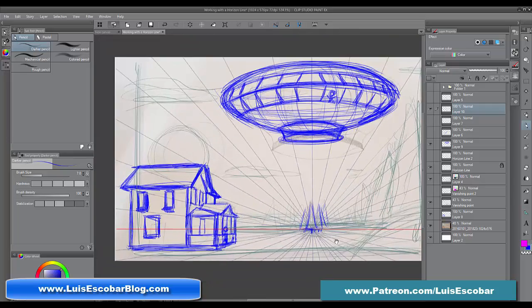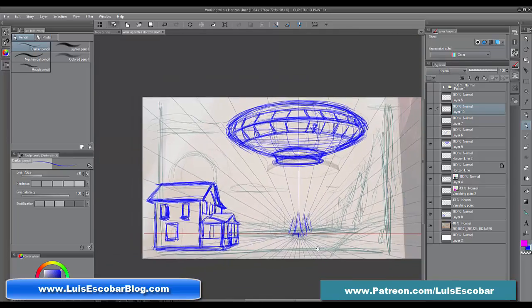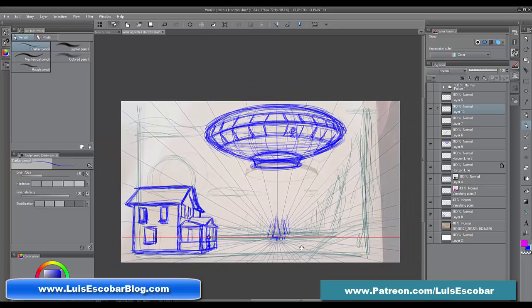So I'm going to finish up this drawing, or finish up roughing out this drawing a little bit more accurately, by speeding up the video.